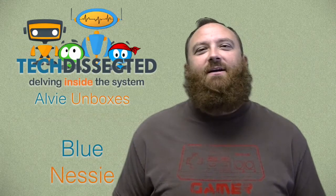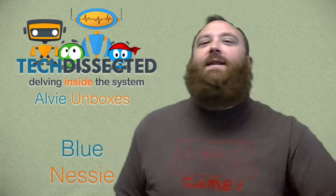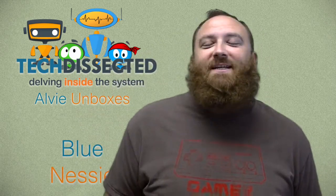Hey everybody, Albie for TechDissected here, and I've got an unboxing video for you today. I got a hold of the Blue Nessie USB Microphone — thanks mom, birthday present. So let's take a look at it, let's open it up and see what's inside.